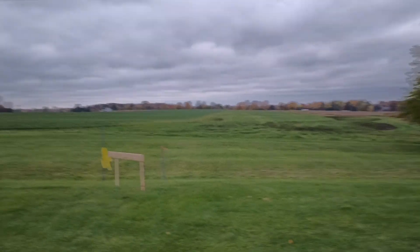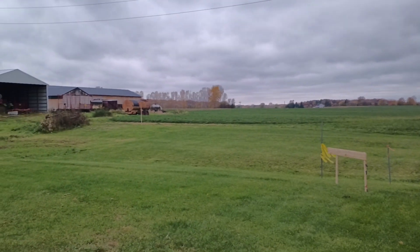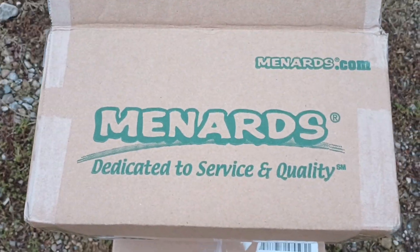Hey, MC back here again with my build project. So another unboxing, another delivery from those guys.